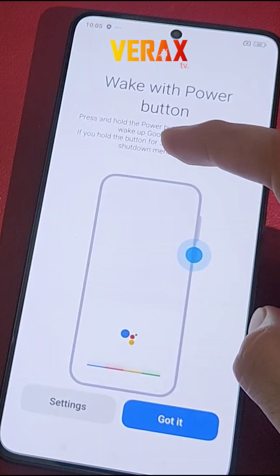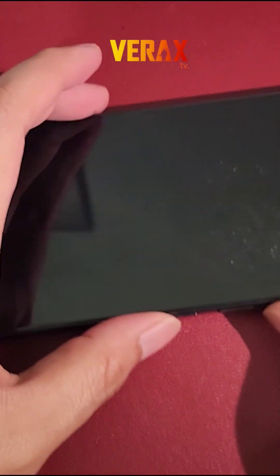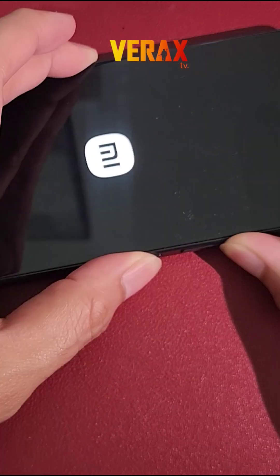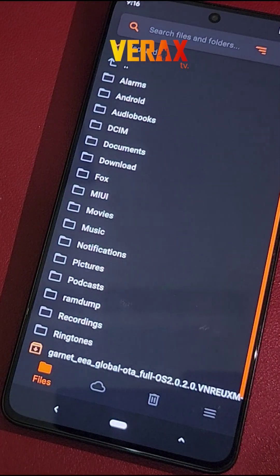Once downloaded, power off the device and reboot to Orange Fox Recovery by holding the power button and volume up simultaneously until you see the Orange Fox logo. Inside the Orange Fox Recovery.